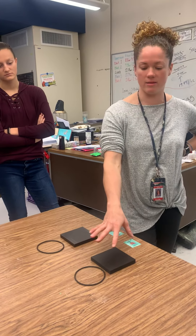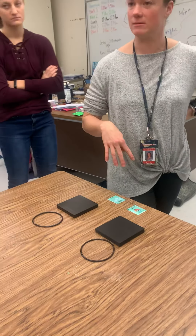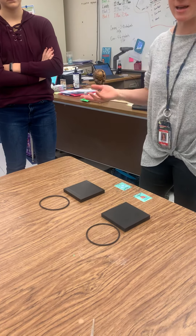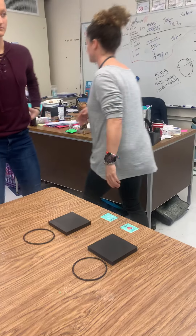Does everybody believe that the metal one will preserve the ice longer than whatever this other material is made out of? Does anybody think it's the other way around? I'm just trying to get everybody's hypothesis. Okay, all right, so I'm going to get out some ice.